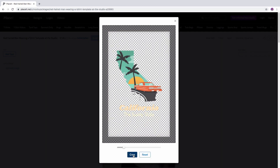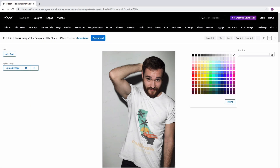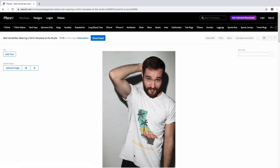You just wait and that's it. Remember that you can also change the shirt color by clicking here. Now to get it, just click the download button. And that's it, that's all you have to do to make an image mockup.